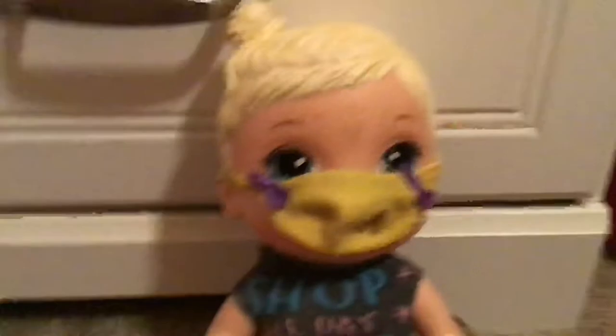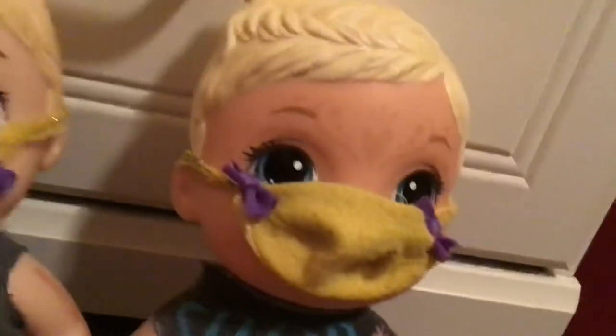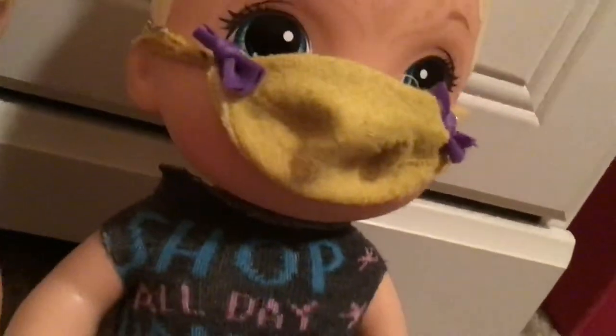There you go — so cute. Thanks for watching, please click like and subscribe. And look at this — they have matching shirts! So cute. I will be doing more craft videos like this.